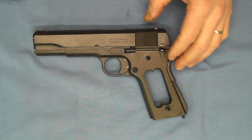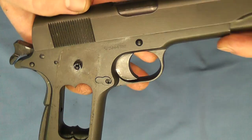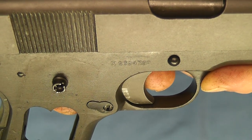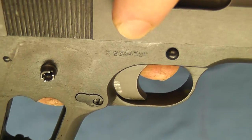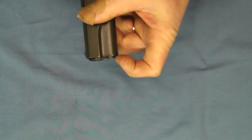Now we've covered a few things with the frame. You should be able to see, if I can get the reflection right, the grind marks on the frame where the serial number was. The serial number has been ground out.